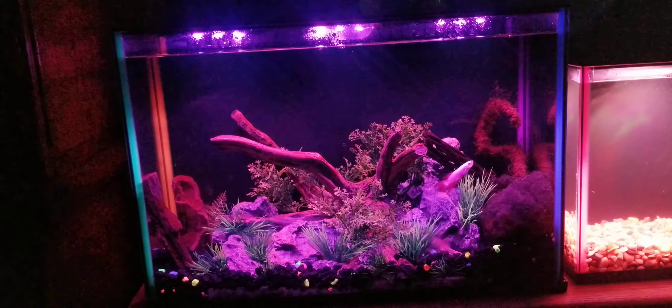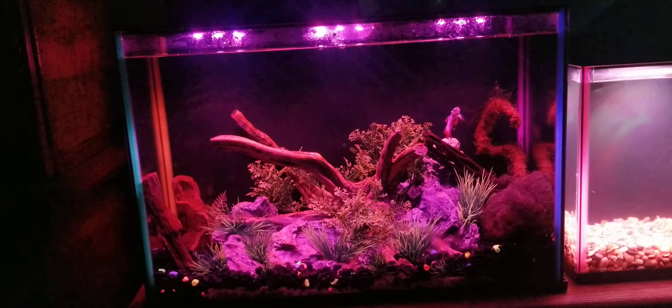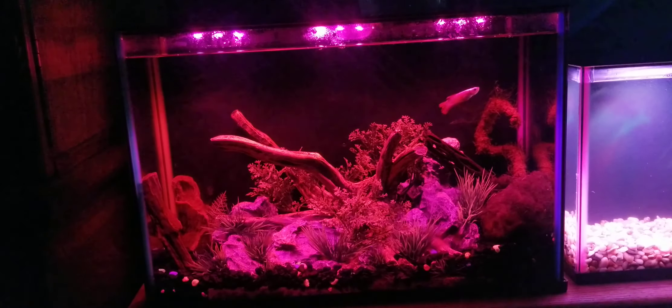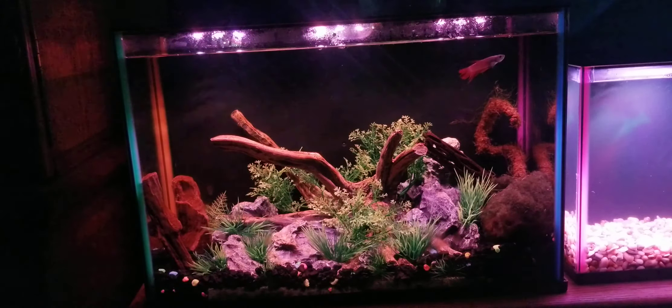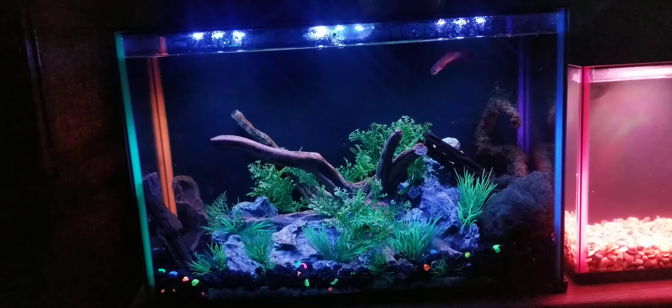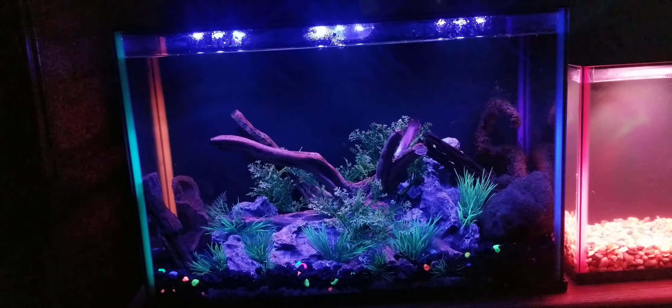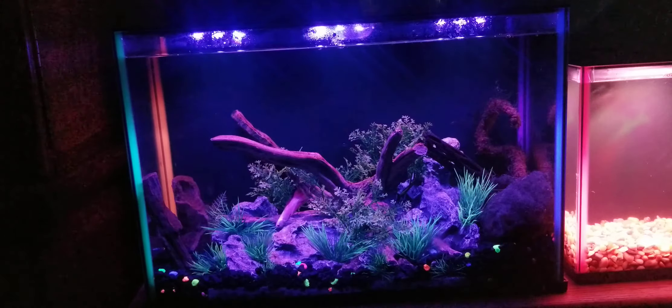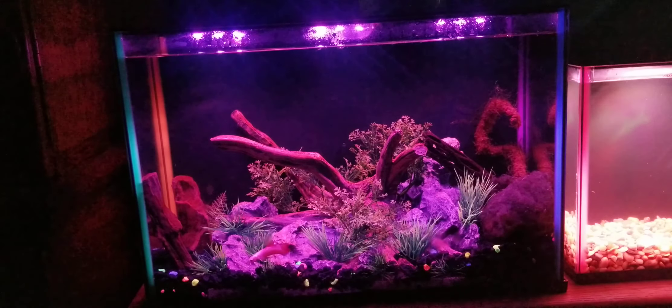These tanks have color-changing LEDs — seven different colored LEDs. They also have a built-in internal filter, which I absolutely love. They also make it so the back of the tank is black, so you're not seeing through it. You actually have a built-in background, which means you don't have to add one in if you don't want to.